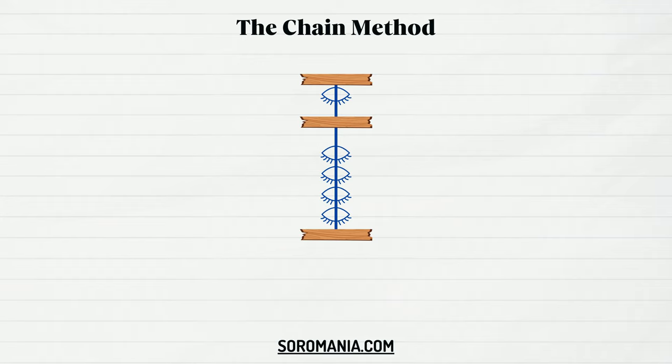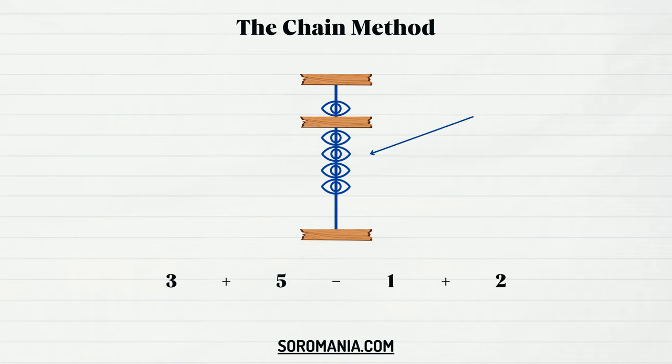For now we're going to learn the chain method. Take a look at this operation — it's a mix of addition and subtraction. Start by representing the first number: slide up three lower beads. Now add five by sliding down the upper bead. Next, slide down one lower bead to subtract one, then add two by sliding up two lower beads. Now we can read the result on the soroban — all beads are active, so it's nine.